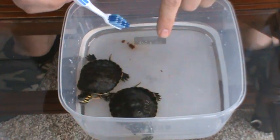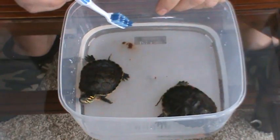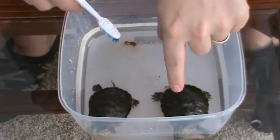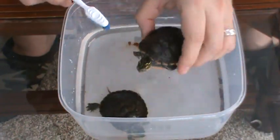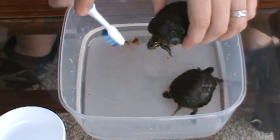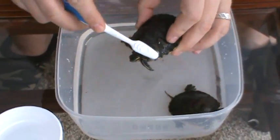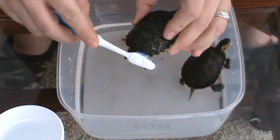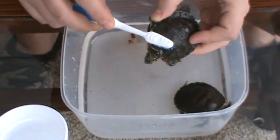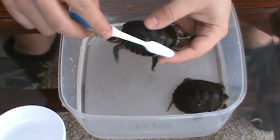Your turtles will live a real long time - these painter turtles here can live up to 30 years. So we're going to get started here and I'm going to start with Ralphie boy. I've got my toothbrush and my container here. I don't want to dip it in here because this is the dirty water. I dip it in and I start right on the edges and you just go nice and soft, small circles. See, he don't mind it. I can already see the stuff coming off.